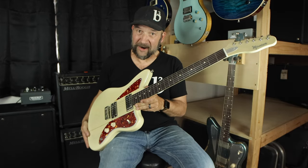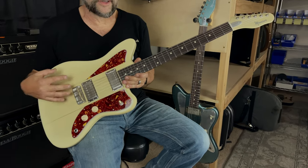So while it's not your daddy's guitar, it's still a very vintage-inspired instrument with some modern capabilities under the hood.